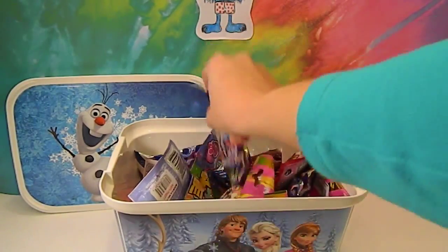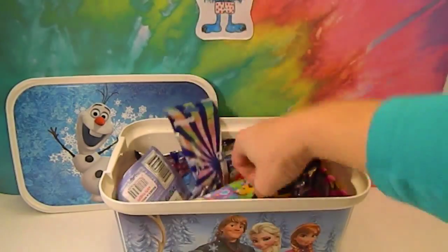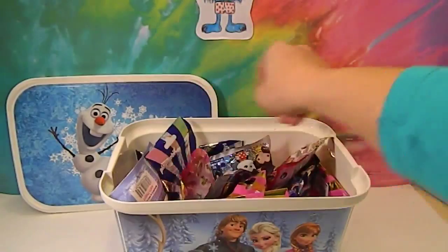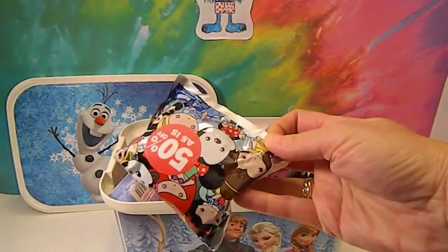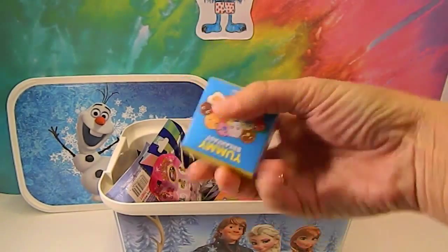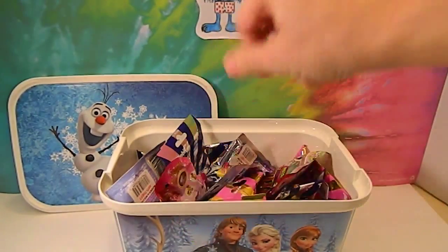We've got Playmobiles, we've got older My Little Pony series, we've got some Silly Philly Princess ones, some Disney keychain ones, and some Kid Robot ones. So we're going to mix them up and choose four to open.